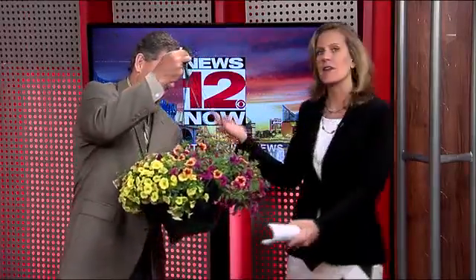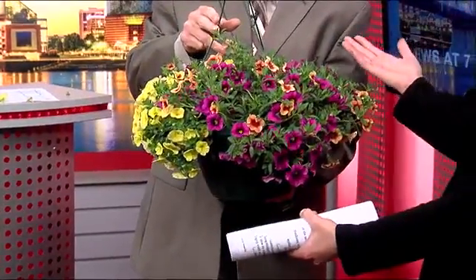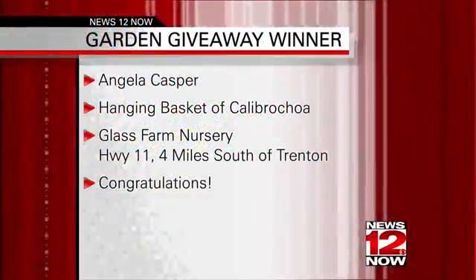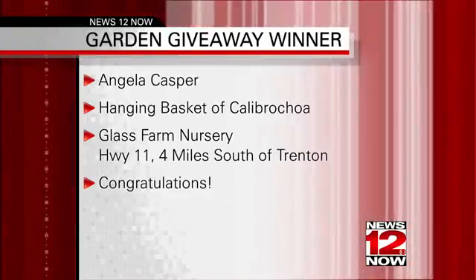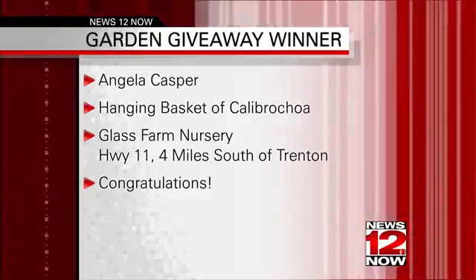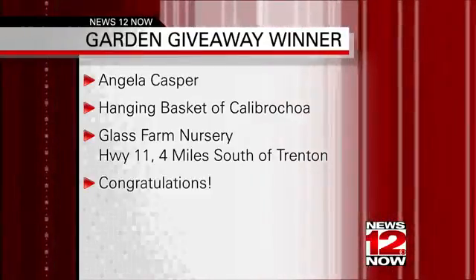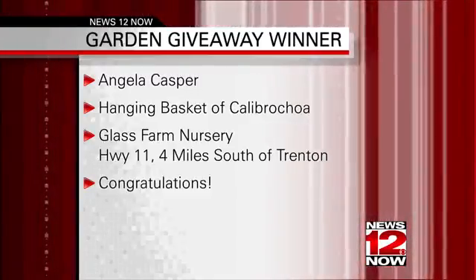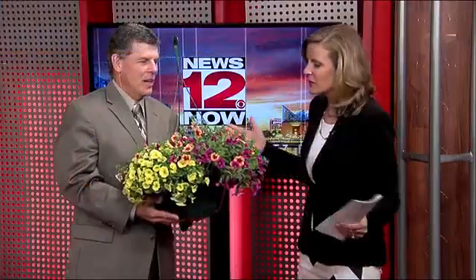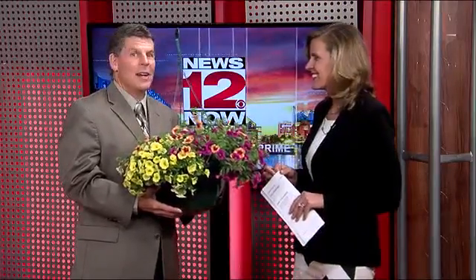Since you're holding this beautiful flower, it's time to point out that earlier today we gave folks on Facebook the chance to win this beautiful flower. This is a hanging basket — a calibrachoa. A hanging basket full of color: the oranges, the yellows, the reds and purples — absolutely wonderful. Congratulations tonight going out to Angela Casper, you won this hanging basket. Pick one up at the Glass Farm Nursery on Highway 11, just four miles south of Trenton. A beautiful thing — congratulations to Angela. They have lots of these, lots of beautiful colors, so a great weekend to plant the yard and maybe get a little rain on it.